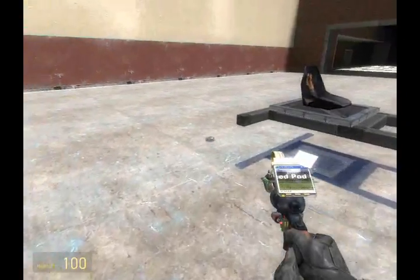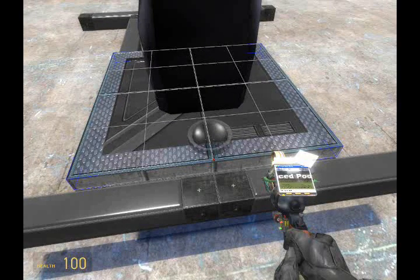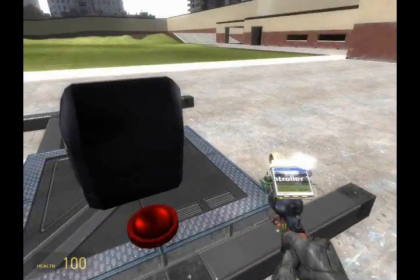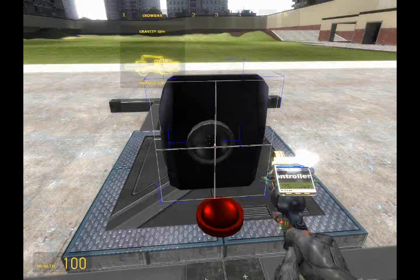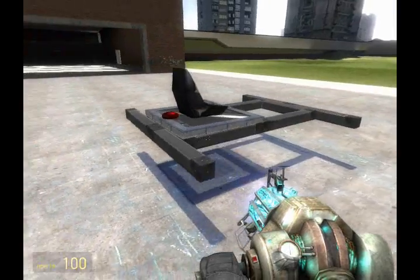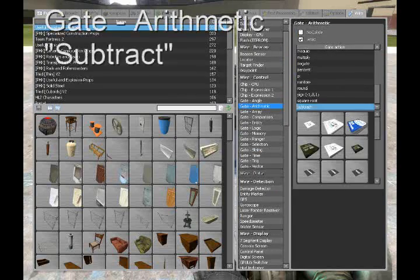We must place it somewhere on the vehicle — it does not have to be on the seat, just somewhere that you can keep in touch with it. Now that it's placed, we need to link it. To link an Advanced Pod Controller, with the Advanced Pod tool, right-click the controller, and then right-click the seat.